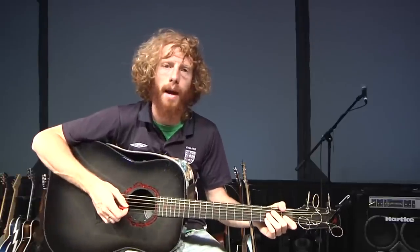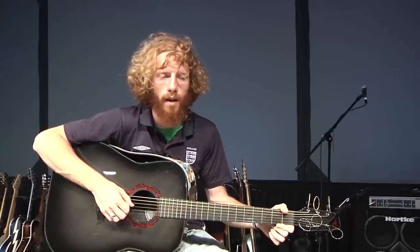Hey everybody, what is up? My name is Matt Papa and I'm going to teach you today how to play the song Open Hands on the guitar. Hopefully you can use the song in your youth group or your congregation at your church or at home.